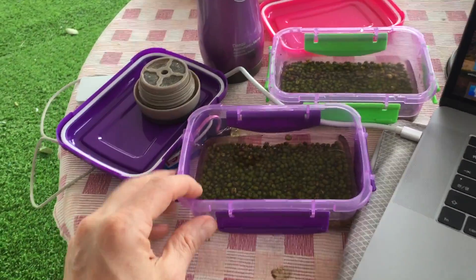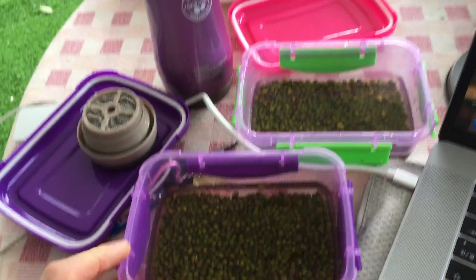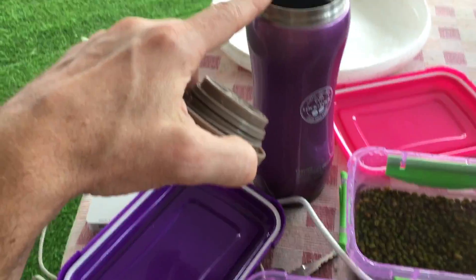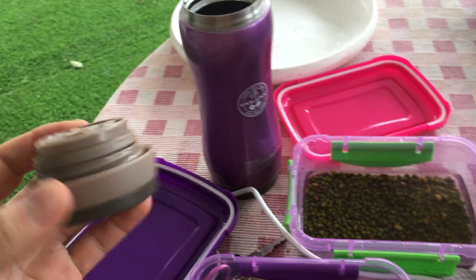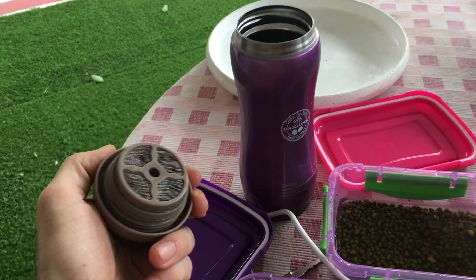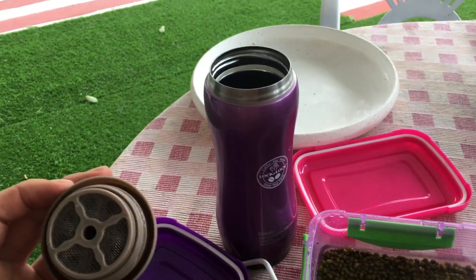It's nice having the Tupperware containers because they won't leak in our bags. This container here is also pretty good because it has a strainer, which makes rinsing really easy. This other container is for making tea — we made our coffee in it this morning.